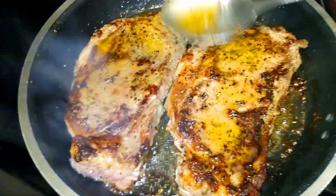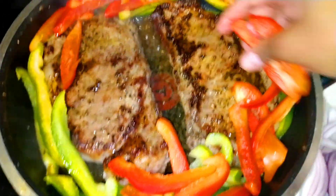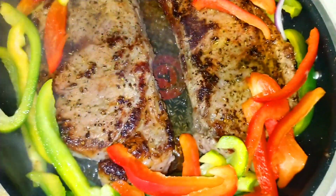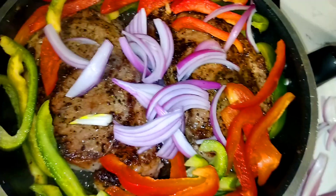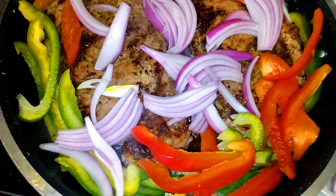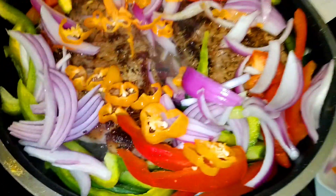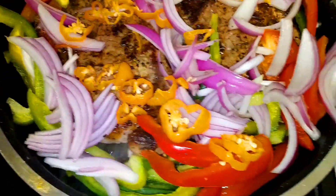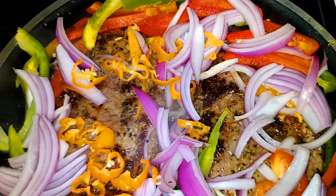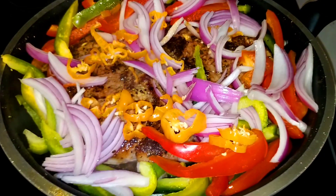Next I'm going to add the bell peppers, the onion, and the scotch bonnet pepper — this will add tons of flavor to the meat, so definitely give it a try and come back and let me know how it turned out. To keep the meat juicy, I'm going to cover it up with the lid to trap the moisture and also to cook the onions and bell peppers. Give it about a minute or two and cover it up.